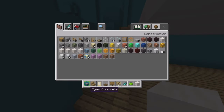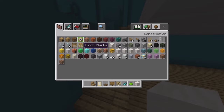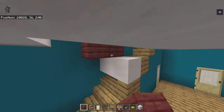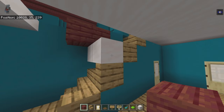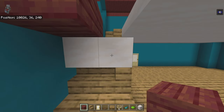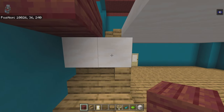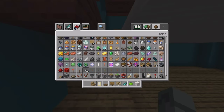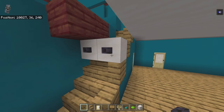Get rid of cyan concrete and get out mangrove planks. On top of that back smooth quartz block place a mangrove plank and bring it left one — that blocks off the stairs. Place polished blackstone buttons on the smooth quartz side.